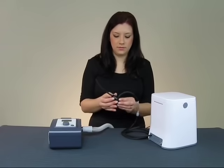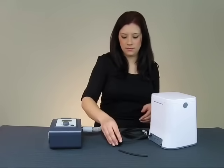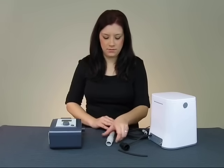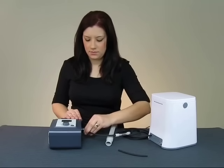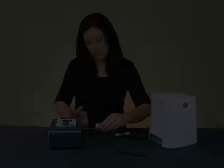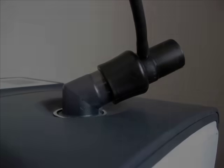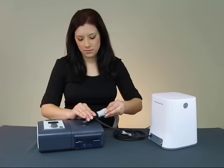If your CPAP unit has no humidifier, remove the short length of black hose from the plastic fitting by pulling it straight out. Then, place the fitting onto your CPAP machine in the spot where your CPAP hose once attached. With your fitting now connected, you can reattach the main CPAP hose to your unit — only now it attaches to the end of the SoClean fitting.